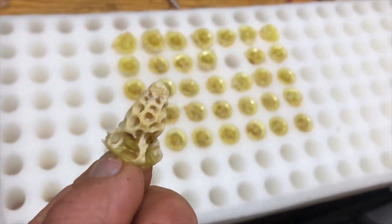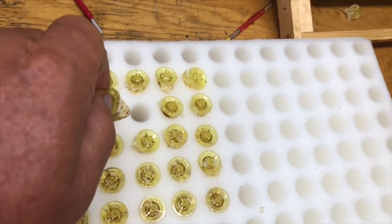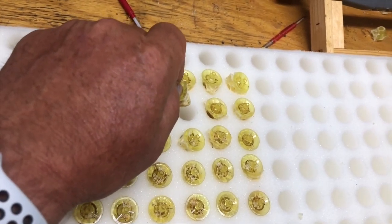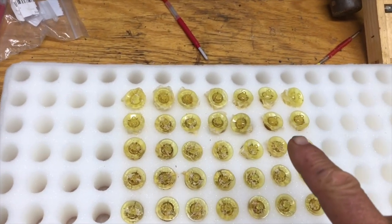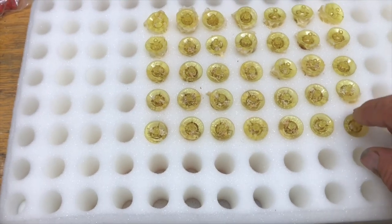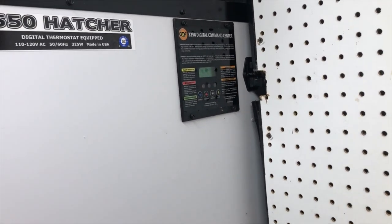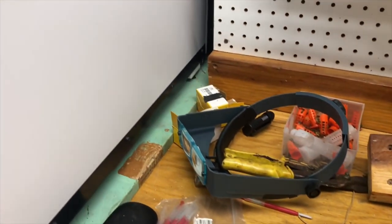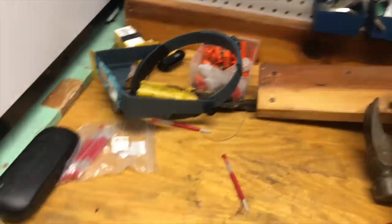Nice cell. You can see the hatch where the queen is gonna pop out here starting to form. One of the really good things about being able to put these in an incubator and putting them in these little foam cells is that if any of these hatch out prematurely, I don't have to worry about them going out and destroying the rest of the queens because they are trapped underneath this little plastic plug here. We keep it right at 94 degrees and the humidity just right at about 60%.